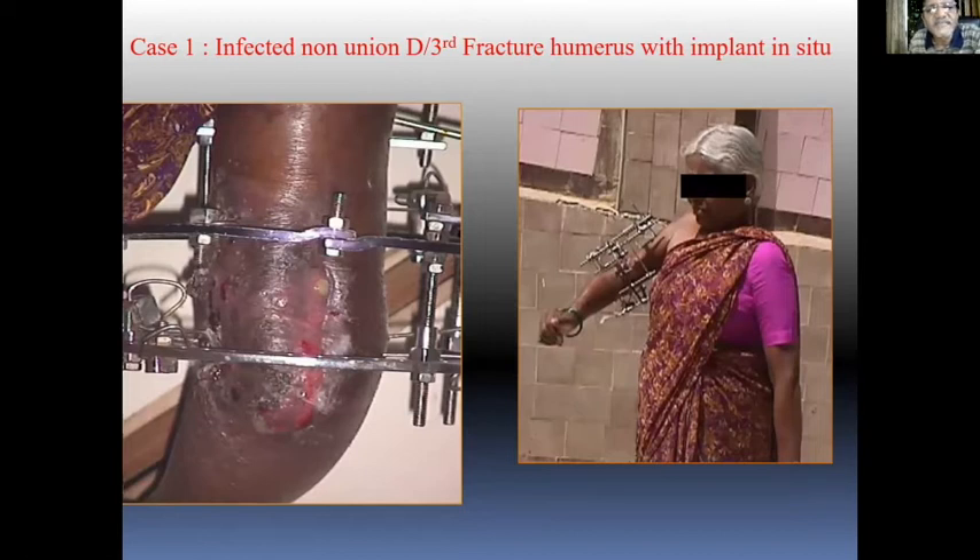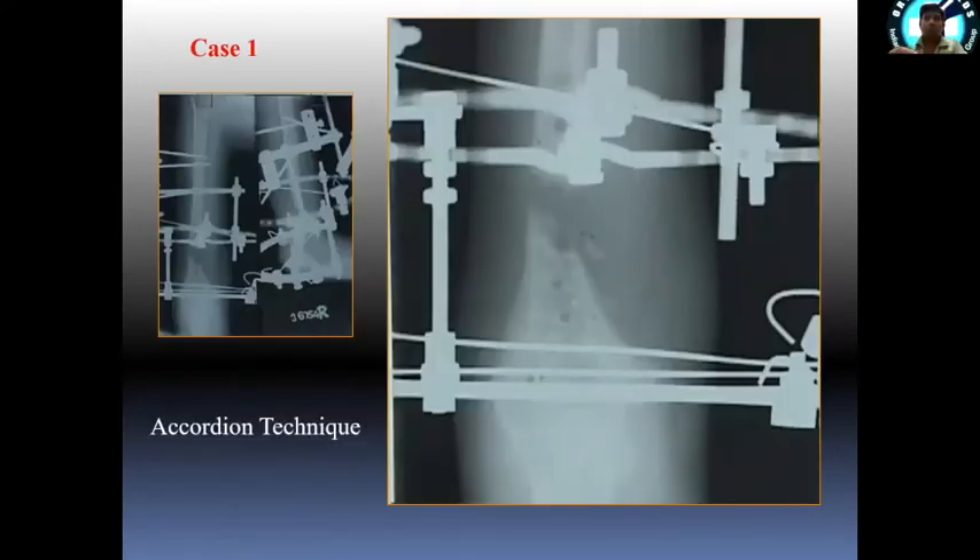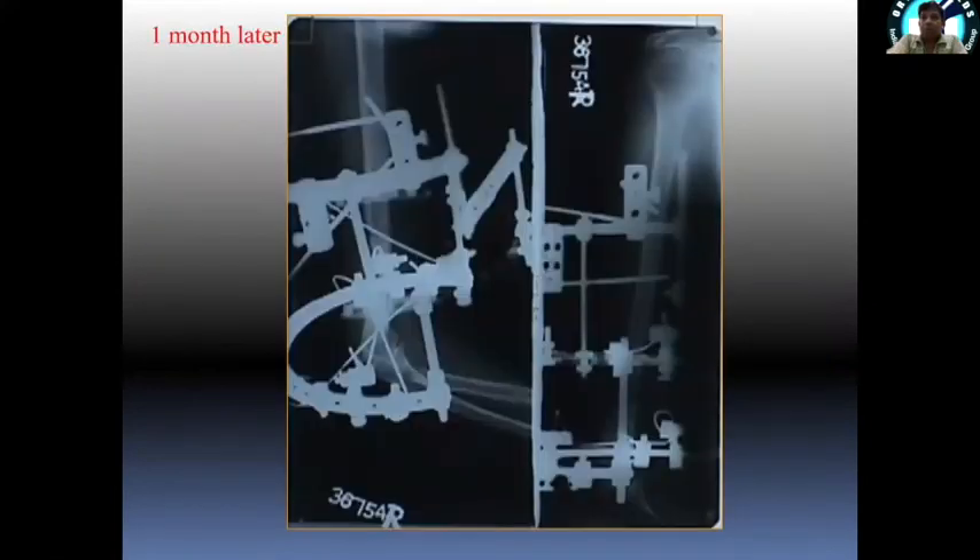The post-operative x-ray still shows some infection — you can see it very well here. There is a small sinus still present, but this lady is comfortable in different positions. Because it was not healing and that sinus was visible, I performed an accordion technique: distraction, compression, distraction, compression of this humerus fracture.